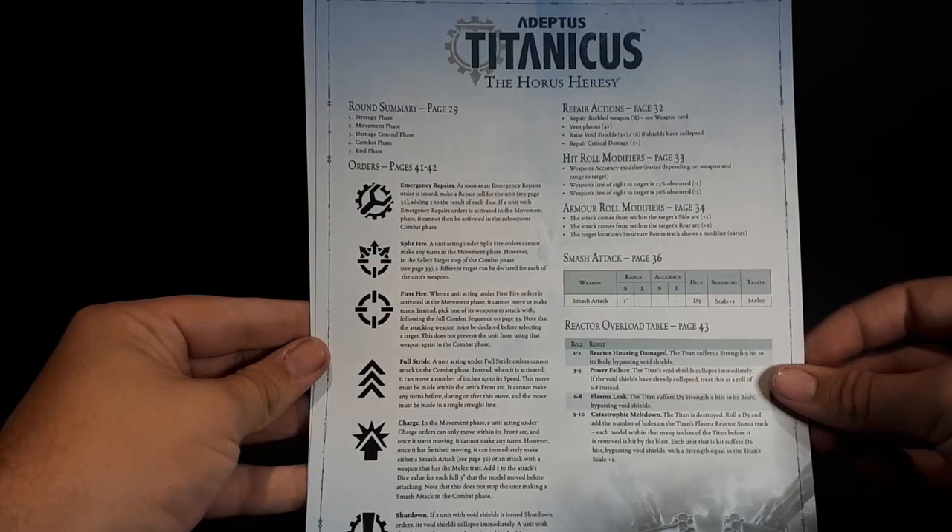There are also two quick reference sheets, one for each player, which is nice. They are nicely laid out with page references for the rulebook. This is good — you should do more of this, Games Workshop.